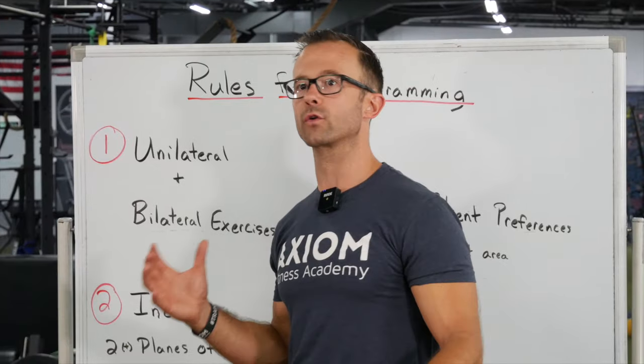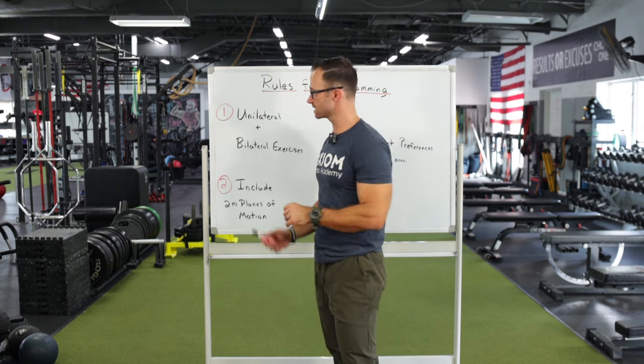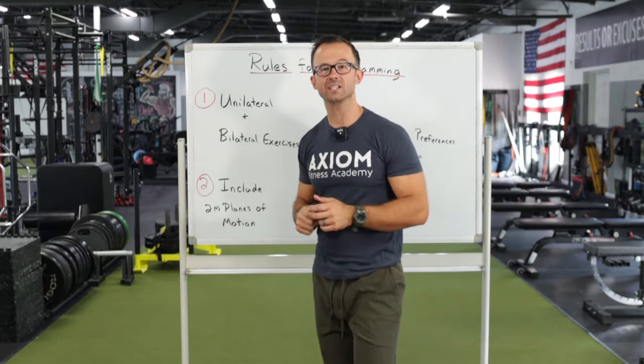Unilateral moves might not be as great for just overall strength, but if you're watching this video, that's probably not most of your clients' goals. Pro tip: prioritize the unilateral.